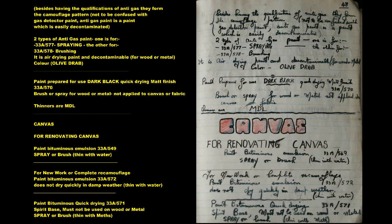Canvas: for renovating canvas, Paint Bituminous Emulsion 33A549 — spray or brush, thin with water. For new work or complete re-camouflage, Paint Bituminous Emulsion 33A572. Does not dry quickly in damp weather; thin with water.